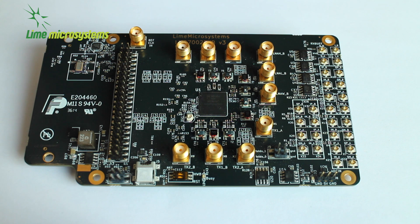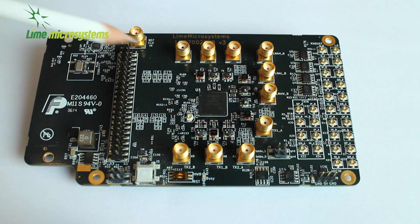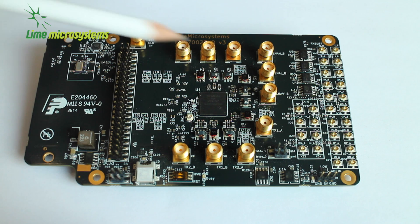It supports 2x2 MIMO. It covers a frequency range of 100kHz through to 3.8GHz, and has a power dissipation of around 500-800mW for MIMO. The package is a 261-pin AQFN package. It has six LNA inputs, three for each MIMO channel, and these can be tuned to particular frequency bands of interest.